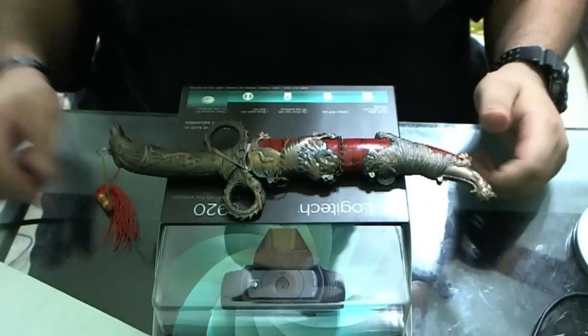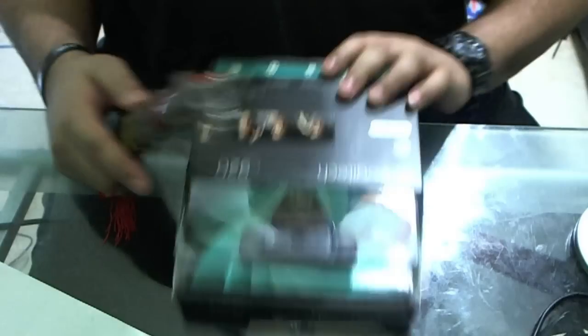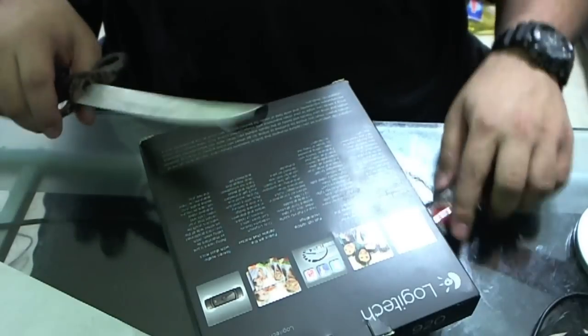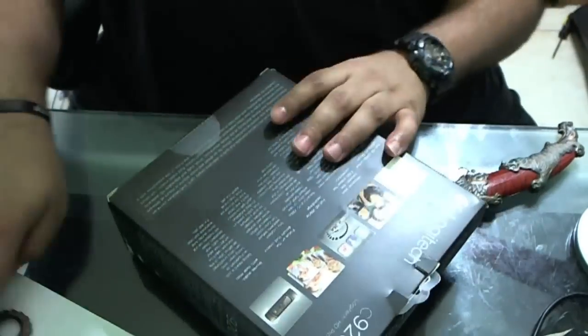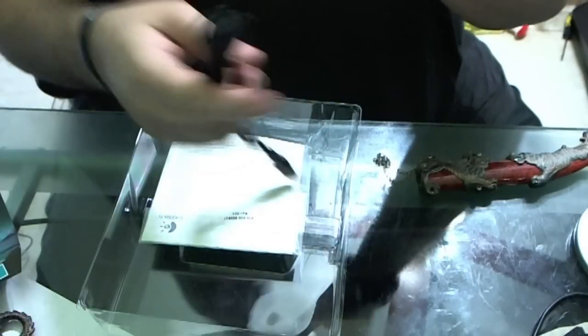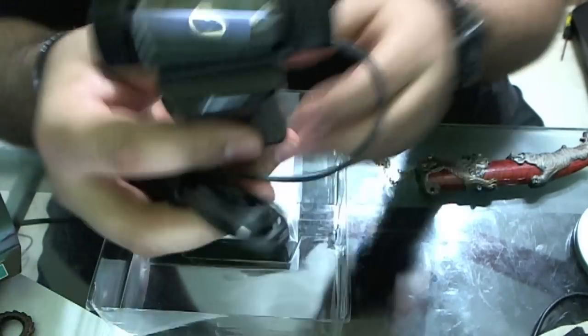I'm going to go ahead and use my unboxing knife like always, and I'll fast forward this so you're not too bored watching. And there you go — that's really all it is for the unboxing part. Here's the camera.